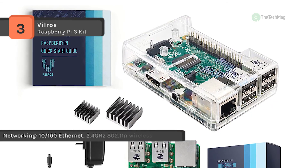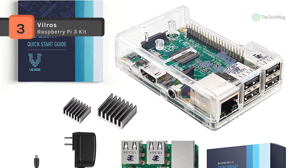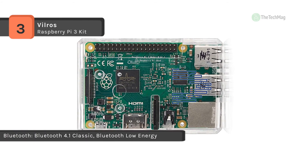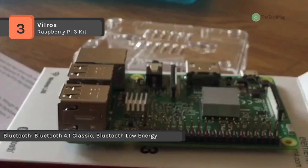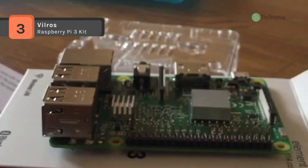It provides ports for HDMI, 3.5mm analog audio/video jack, 4x USB 2.0, Ethernet, camera serial interface (CSI), and display serial interface (DSI). The enclosure case includes a mounting slot and screws for a Raspberry Pi camera module, though the camera module is not included in the kit.